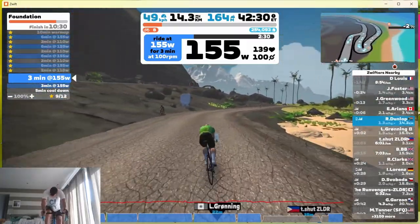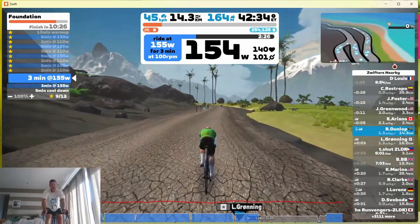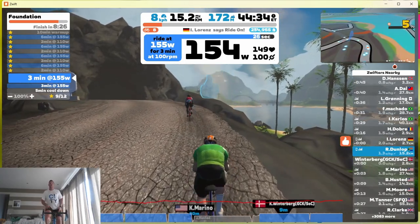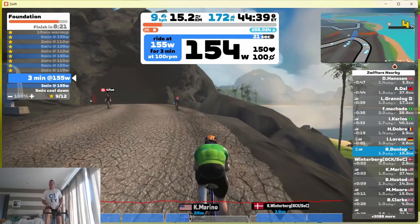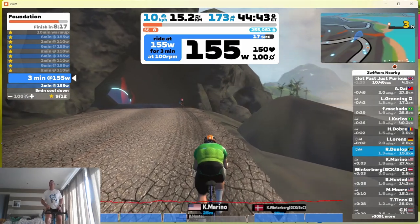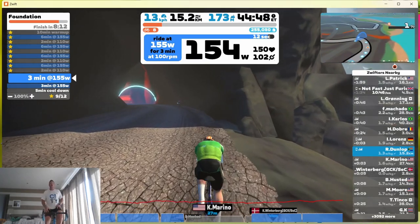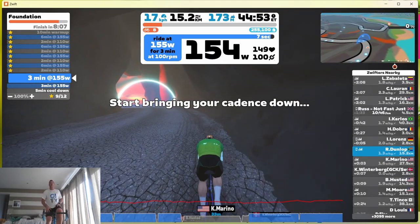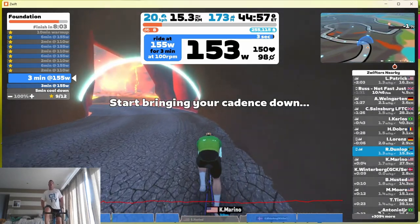So I decided to do the FTP Builder course to improve my fitness first, and then I'll go back and see how I perform in races. I'm looking forward to that — I'm in week two of this six-week course, so I still have a while to go. I'm riding an hour a day already, so I can't really do much more than that.